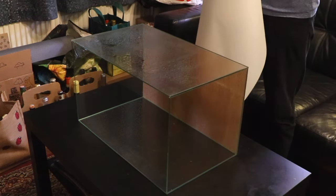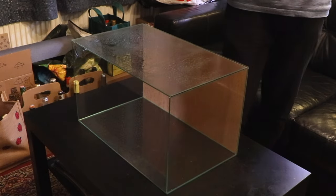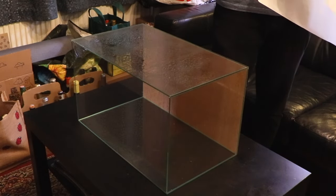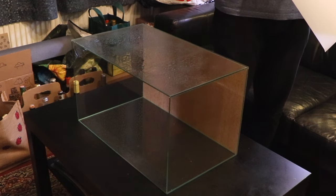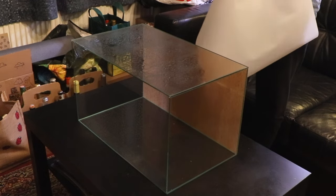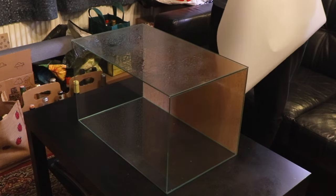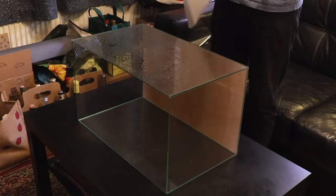Next you'll need to remove the protective plastic coating off the film — this is the part that's going to stick onto your aquarium. The background film is statically charged, and because we sprayed the glass with water it cancels out the static charge. This lets you move the film freely around the aquarium to line it up, and once we remove the excess water it will stick really well.